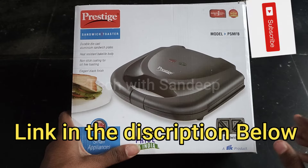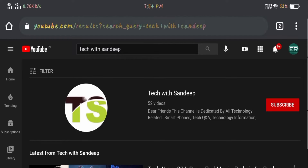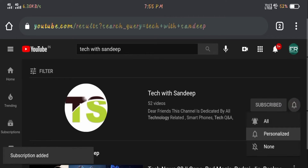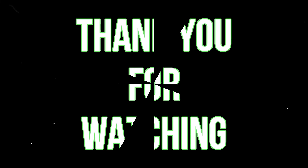We will provide a link to this product in the description. Please like this video and share it. If you want, subscribe to our channel and click the bell icon to get notified when I upload a new video. If you are ready to make this recipe, please comment in the comment section. See you in the next video — bye friends!